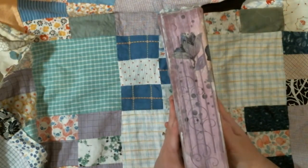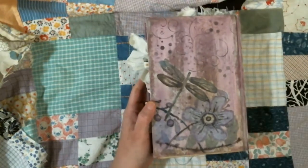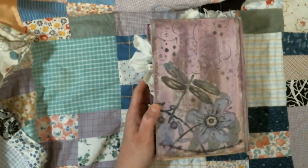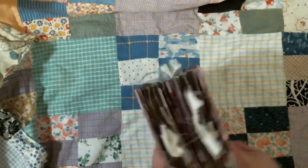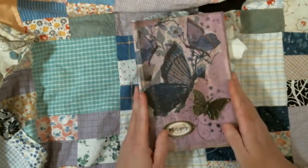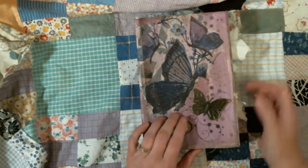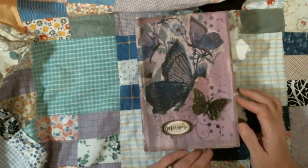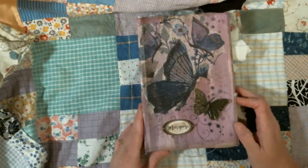It's the spine with five signatures and that is the back. So I made this cover from chipboard and I covered it with some muslin. Then I painted it with three or four different colors and then I added a napkin and this metal butterfly here.